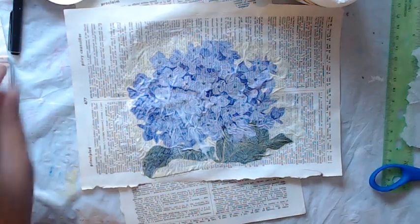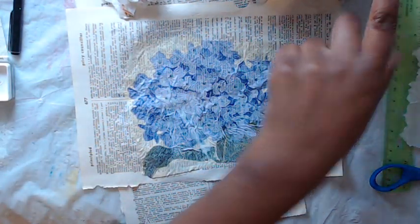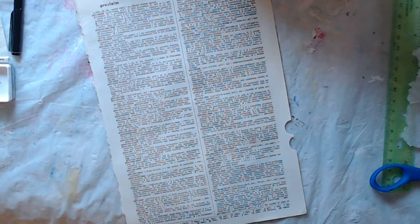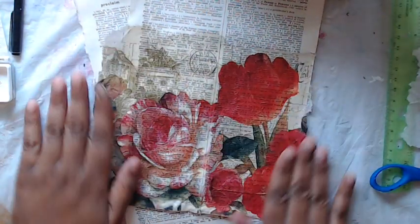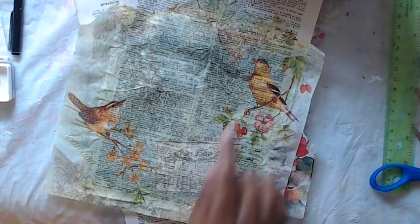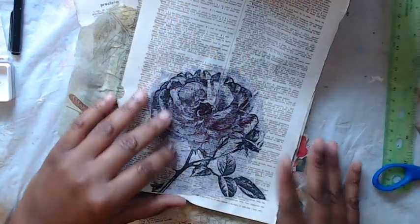If wrinkling bothers you, you can use plastic wrap, put it down very gently, and use just a little bit of glue — that will do the trick. I'm going to let that dry. Let me show you a couple more that I did. I have this one which is so pretty — it's all dried. I just love that you can see the text. This is with birds. I did one with a rose also. So really fun — just go through your napkin stash and get things that you love.